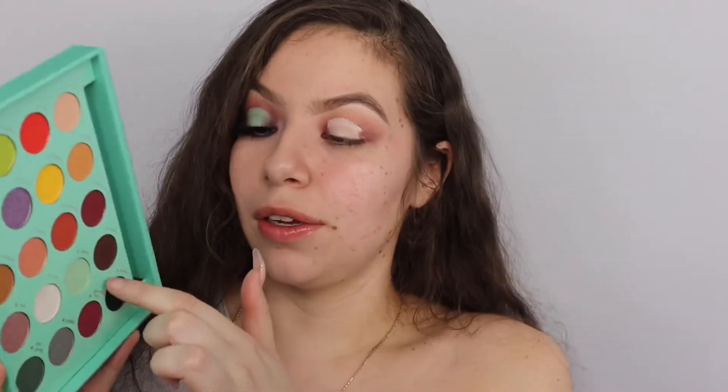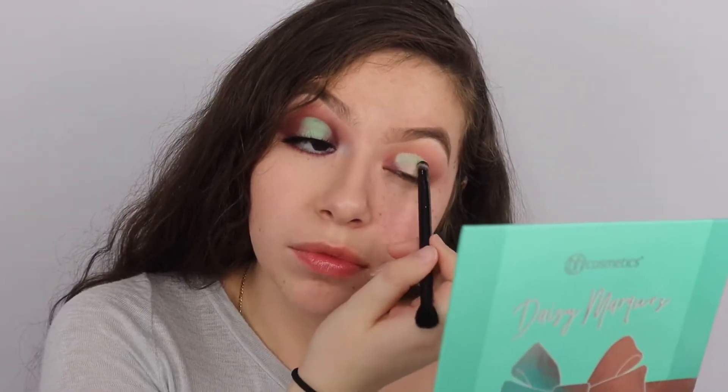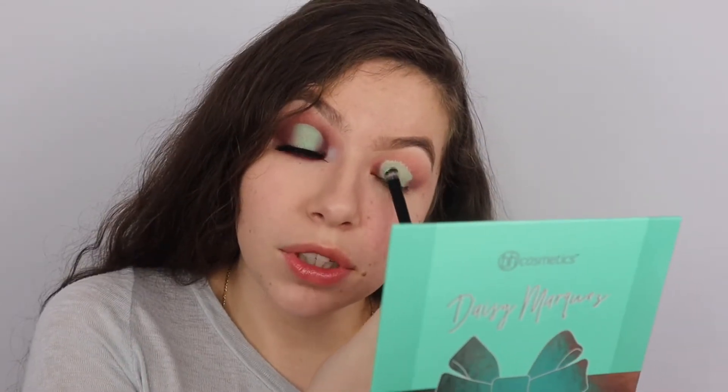Now going into the shade Daisy - the Tiffany blue shade. Right now I'm focused on just setting everything. If anything, this one is the one that has the most fallout, but I get it because it's a minty color.